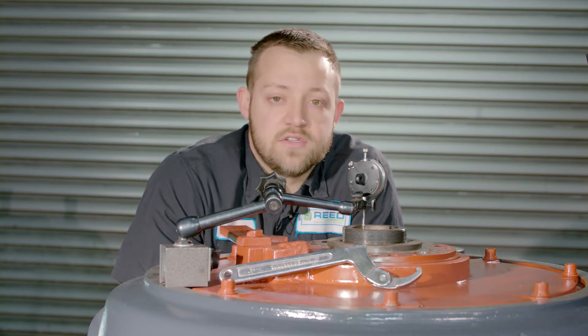Hi, I'm Marvin with Reed Electric and Field Service. Today I'm going to show you how to set end play on a ball angular contact thrust bearing.